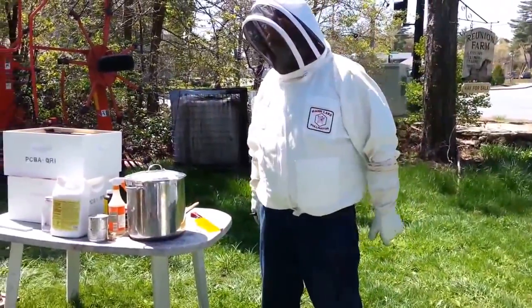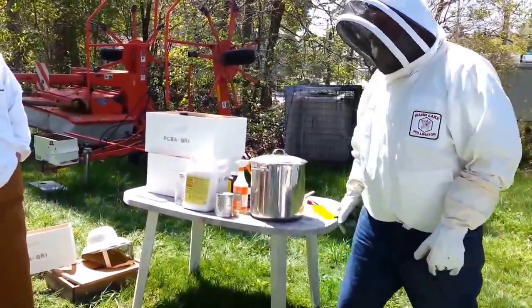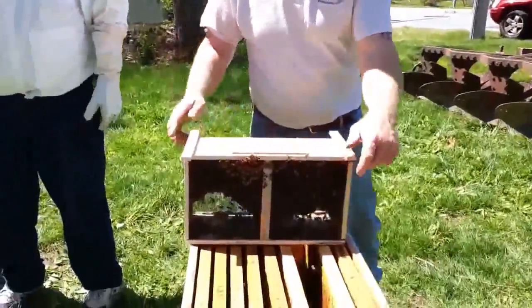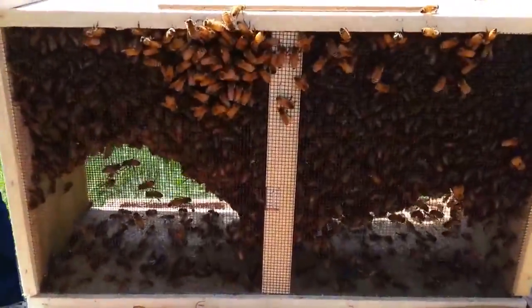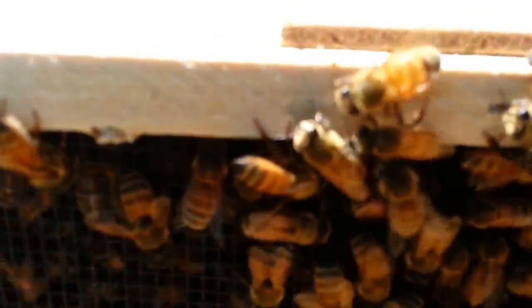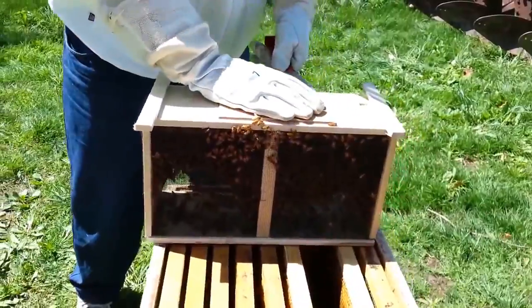Just use the screen bottom board. A lot of people have all their equipment and you've got to use what you've got. But when you make your high stand, make it so that you can get the full use out of your screen bottom board, so you don't defeat the purpose of having it. This thing was brand new yesterday and it's already pretty dirty.